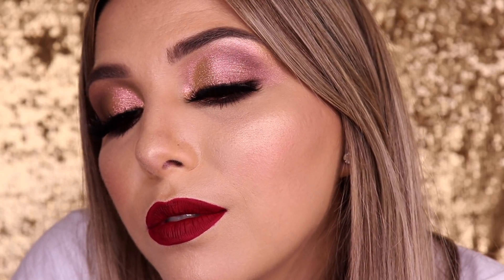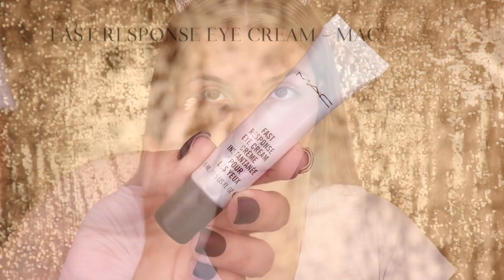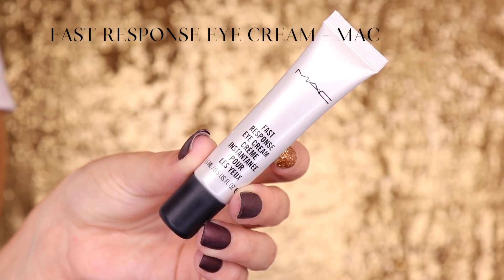Let's get started. We'll begin with the hydration of the face. I'm using the Mineralize Charging Water, which is a hydrating gel. I'm applying it with the F09 from Dye Makeup. Today's proposal is to use as many products as possible, since we're doing a tutorial with the Snowball collection, the Natal collection.